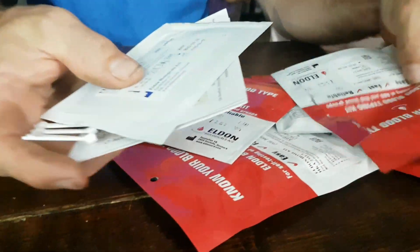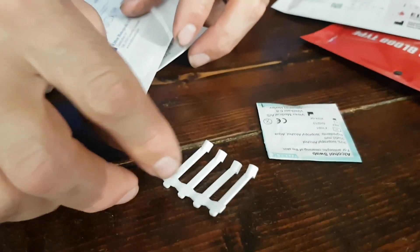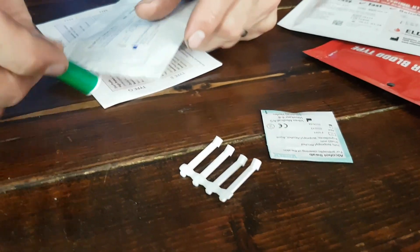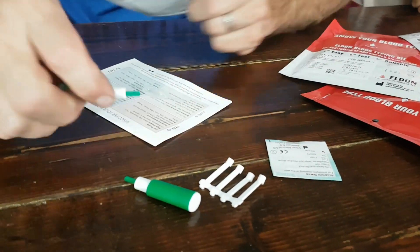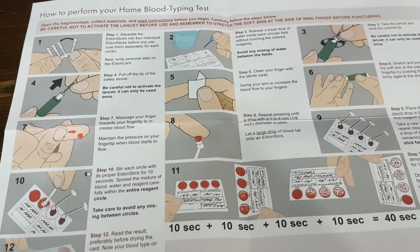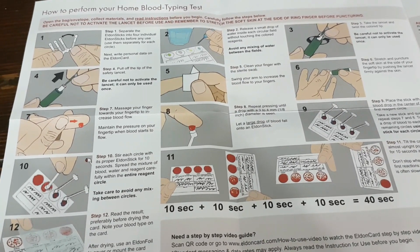Let's see what all is in here. We've got an alcohol prep pad, and these must be the test things. They seem to have pretty decent instructions — it's got one through twelve steps here. The reviews on Amazon said that it's important to follow the steps properly.